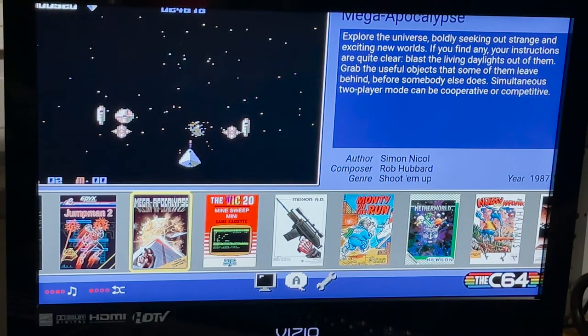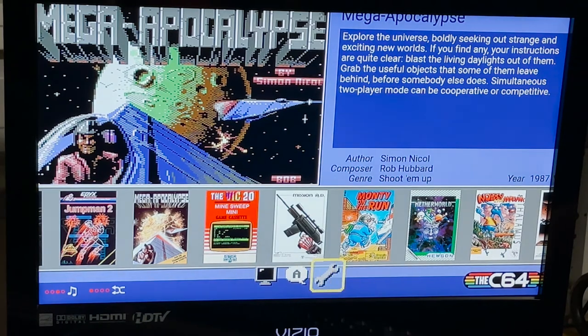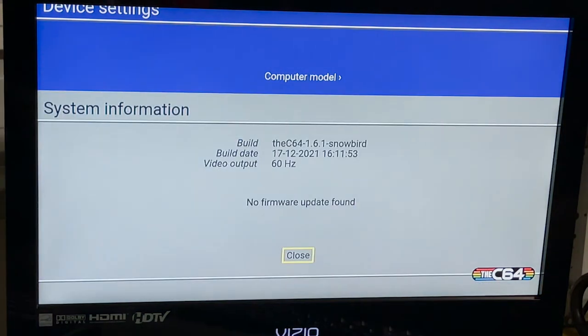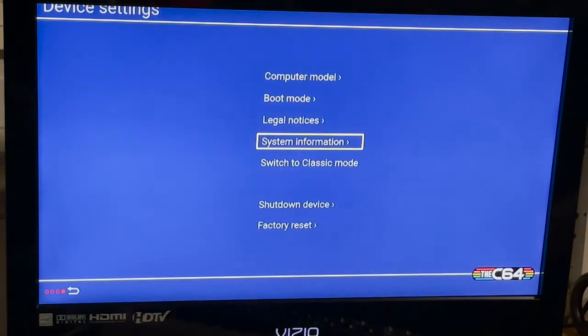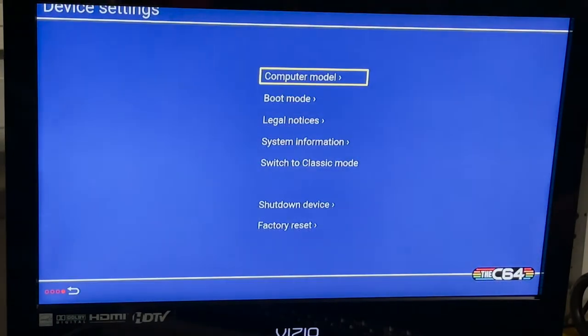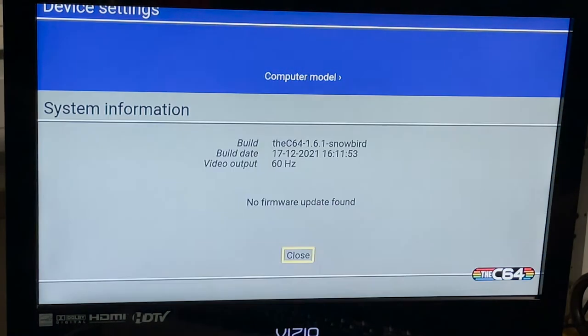Before the gamepad will work, the C64 needs to be on firmware version 1.6.1. To check that, all you do is go down to the wrench, select System Information, and there's the build — C64 1.6.1-Snowbird.